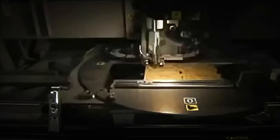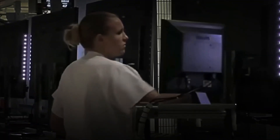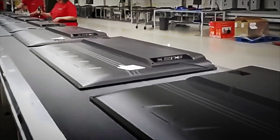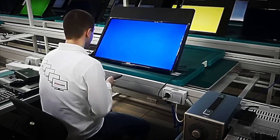Specialized technicians perform tests to ensure that the television responds correctly to remote control commands, connects seamlessly to the network, and runs applications without interruption. The process also includes security updates, automatic color calibration, and synchronization with external devices such as phones, consoles, or smart speakers.